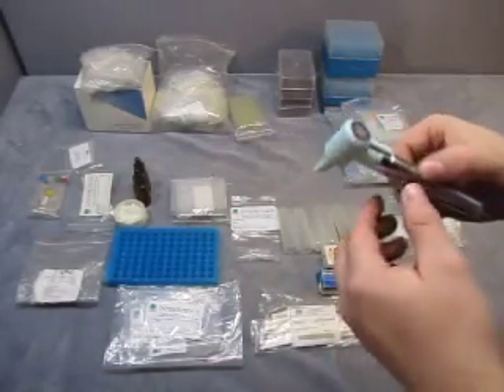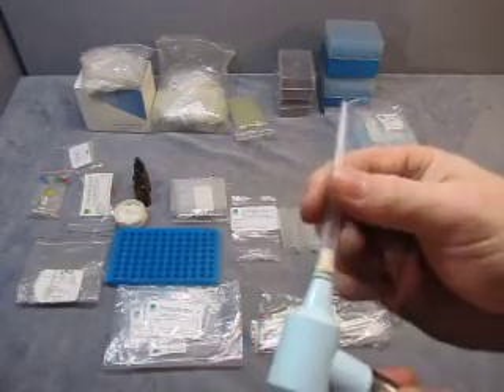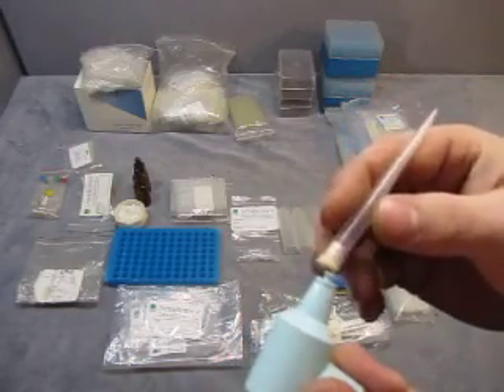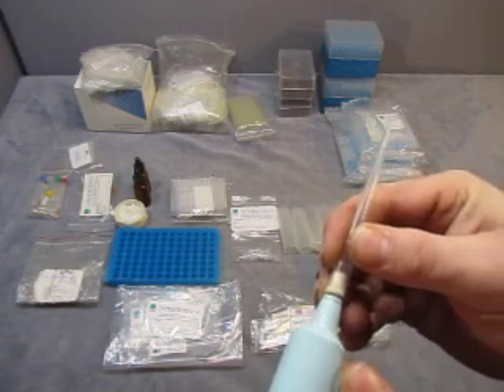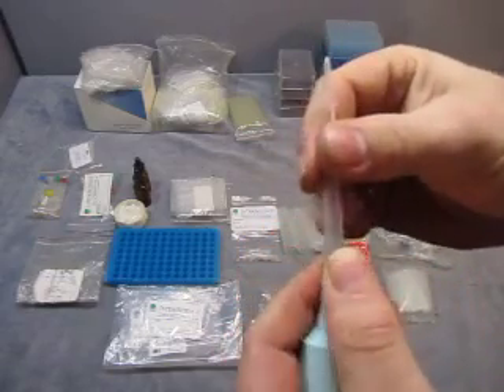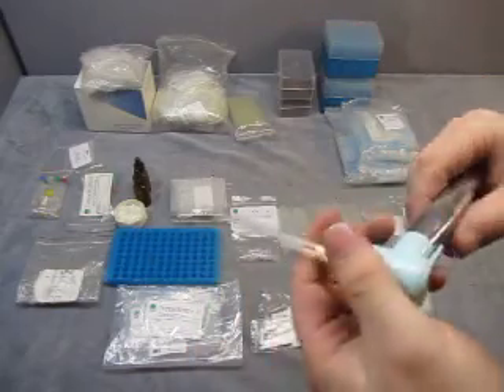Then you get this tool — it says BioSpec Products. That part pops off and pops back on. I think you put the tips on here, but I'm not sure. That's what we have.